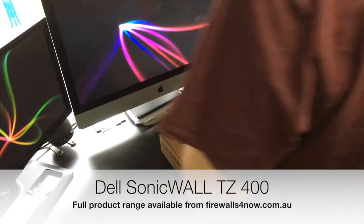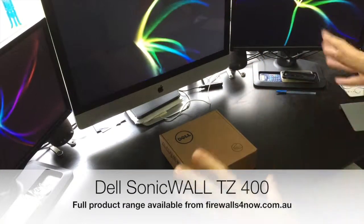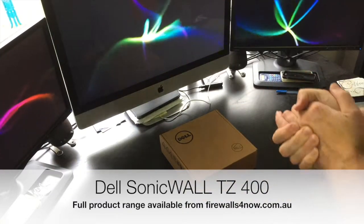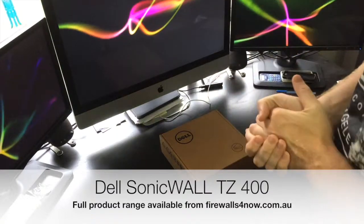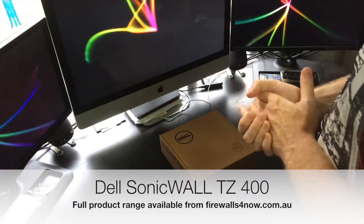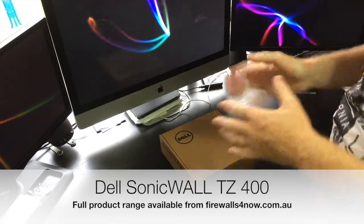Hi, I'm Paul Sullers from firewalls4now.com.au. Today we're going to look at what you're going to get in the box with the SonicWall TZ400. This is the non-wireless model. As always there's plenty of stock photos out there on the internet, so it's always nice to see what you actually get in the box.